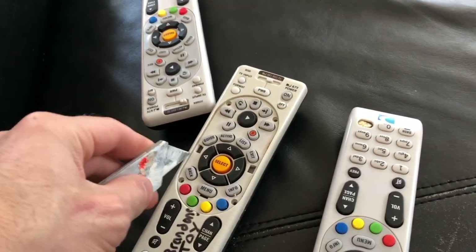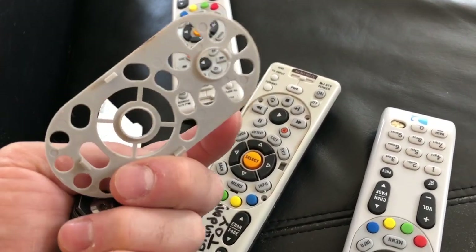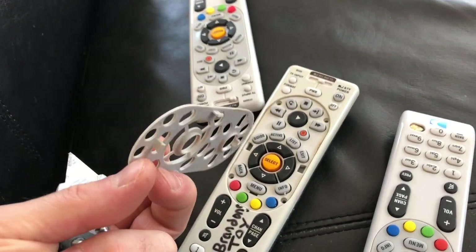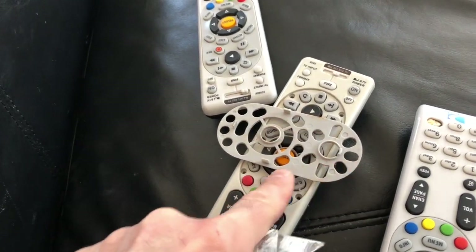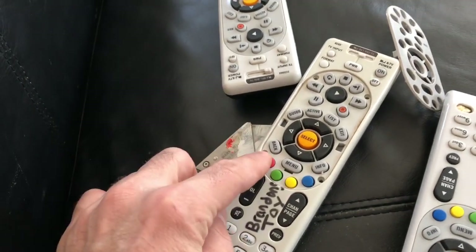You'll need something like a razor blade to pop the front cover off. It's only clipped in at about three or four points on the board — very easy. Those clip points are these little tab sections around the edge.